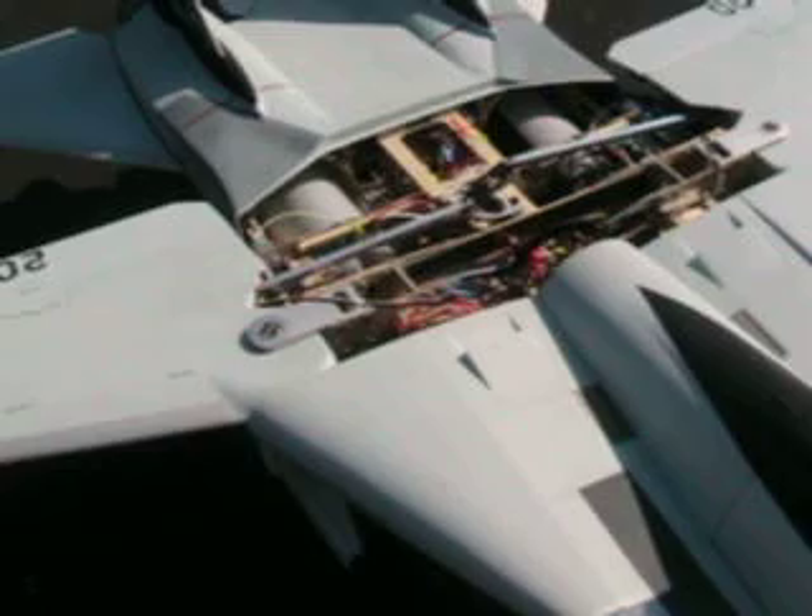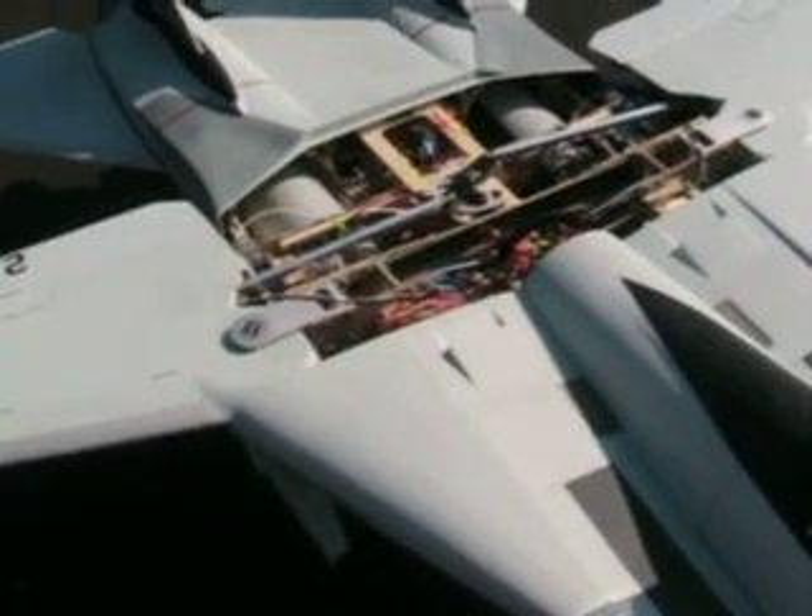Hey everybody, Bullitt here. I just completed the fourth flight with the F-14. I was going to do a walk around and show you what I've done. Instead of talking online about it and typing the whole time, I just do video here and put it on YouTube so everybody can see it.